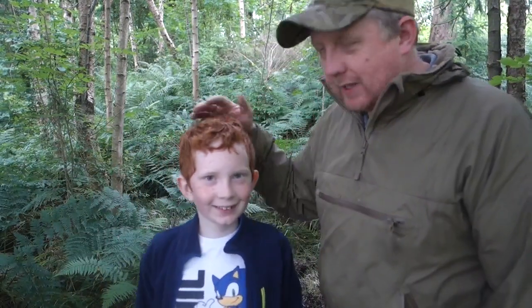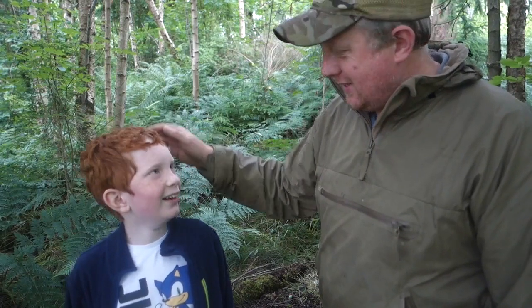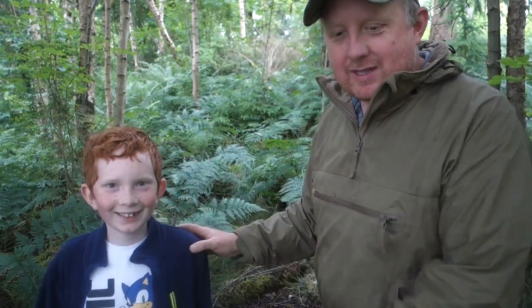I had a bit of a helper today — a new cameraman, Ellis. There he is, my boy. He was filming behind the camera today — the budding Steven Spielberg in the making! Thanks for watching, guys. Check out the video showing the full survival barrel we sell in the shop.